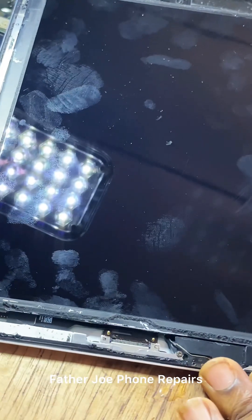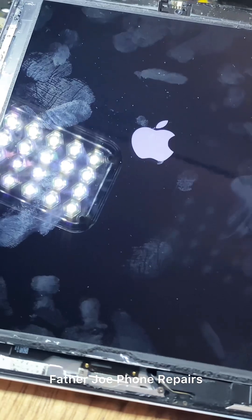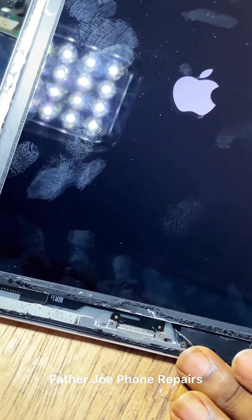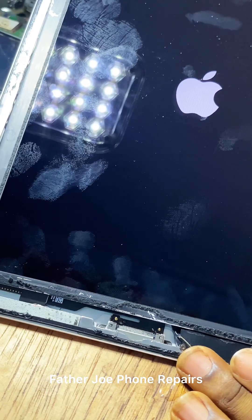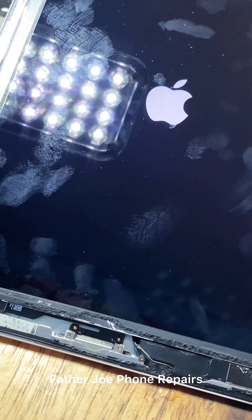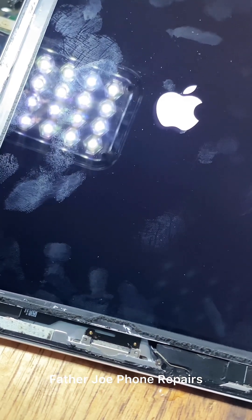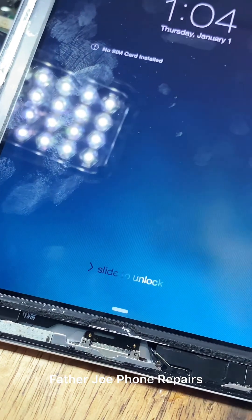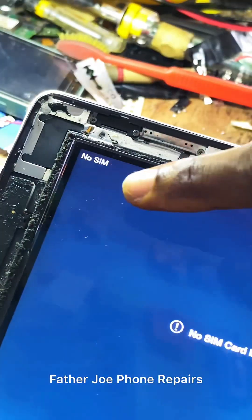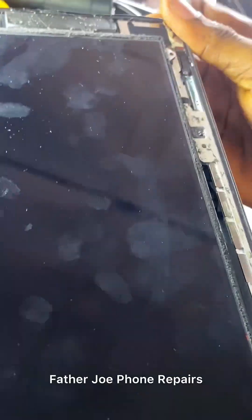Let me power on the phone and test it to be sure it works. If it's not working I will check something else, but let me turn it on first. Engineers, please wait — let the phone come on. It's loading. Check this out — the phone is fully working now! The battery is at 31 percent. It's working perfectly.